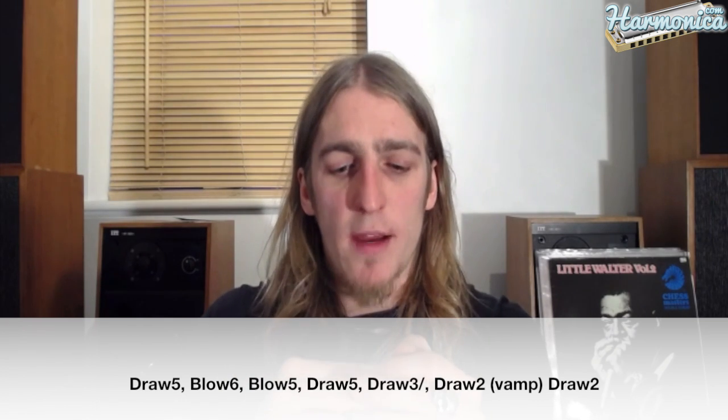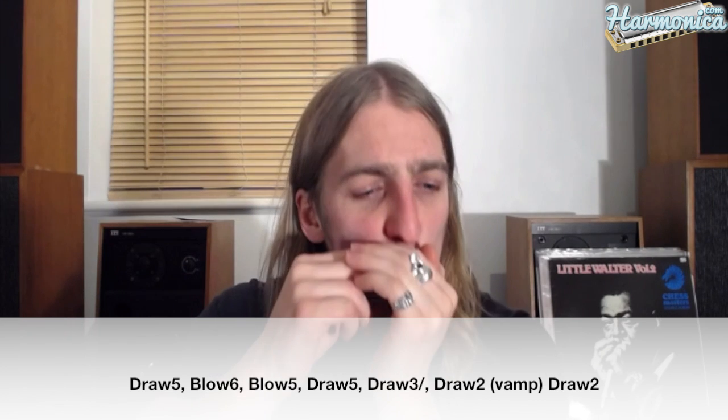And then we've got this lick. So that's draw five, blow six, blow five, draw five, down to a draw three half step bend, and then two draw twos. And I'm putting a little vamp in between those two draw twos again. So all of that so far up to there goes like this.